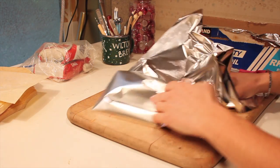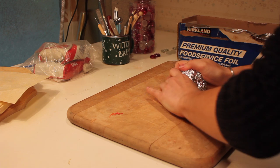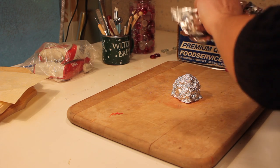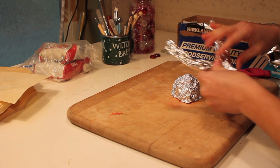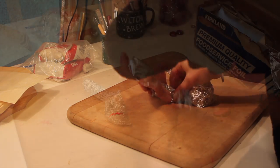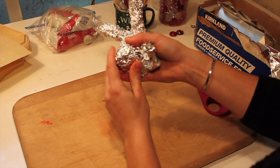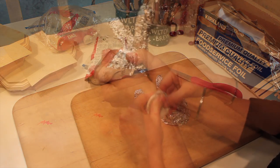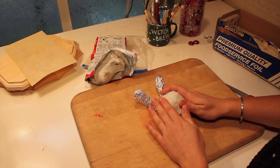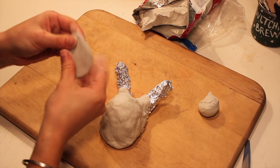I started this sculpture by building the shape of the head and ears with aluminum foil. This allows the final sculpture to be very light and a lot easier to attach to the wood plaques. Then I added air dry modeling clay in thin pieces to cover the entire piece except for the back. You want to leave the back exposed as much as possible, but make sure you cover all of the edges leading up to it.